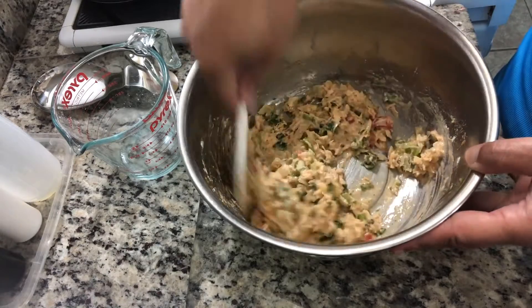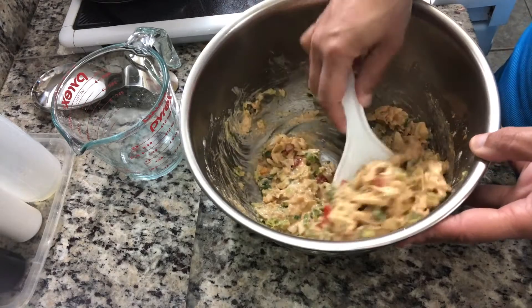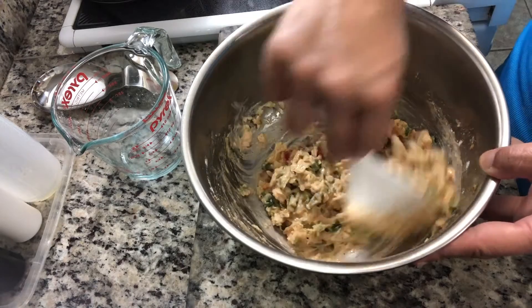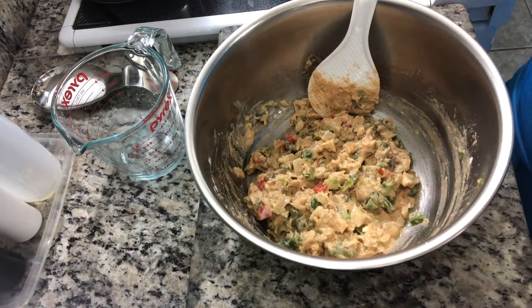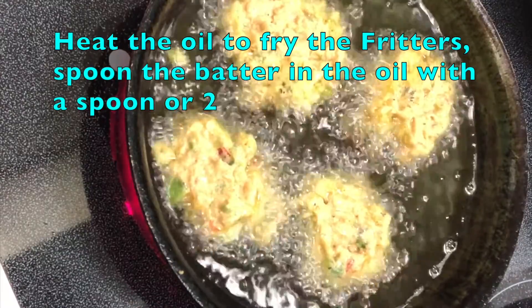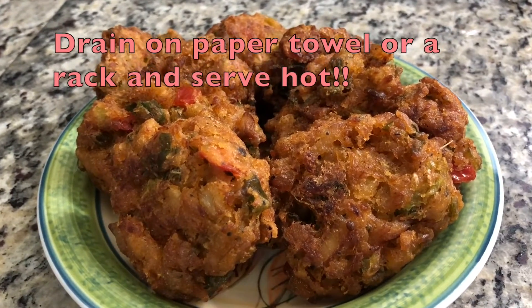I usually use two spoons to add the batter into the oil — you take one spoon and scoop, then use the other spoon to let it drop down. And if you want to add more batter to it, you just add another one, because it's not a wet, drippy batter; it's like a cakey type batter. And see, they're frying now — just like that. When you see it's brown on the bottom, you flip it and continue to cook until it gets brown.